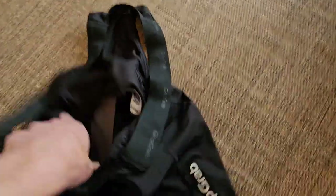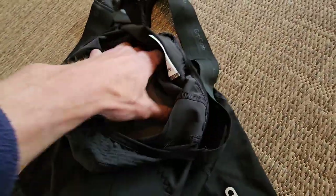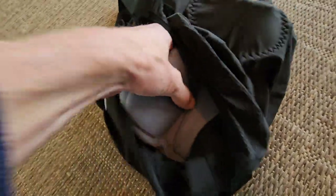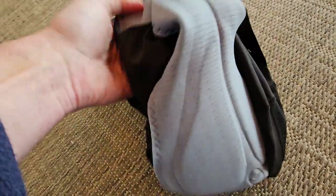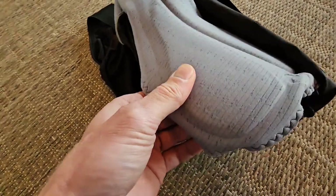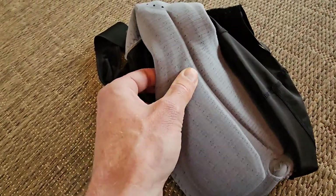So the bib shorts — again 130. Just pick the size you normally take for bib shorts if you're considering this. This is the Paris seam, which is quite thick. It is an endurance bib short, so it gives compression on the legs, and this padding is also quite thick. I like how this feels.